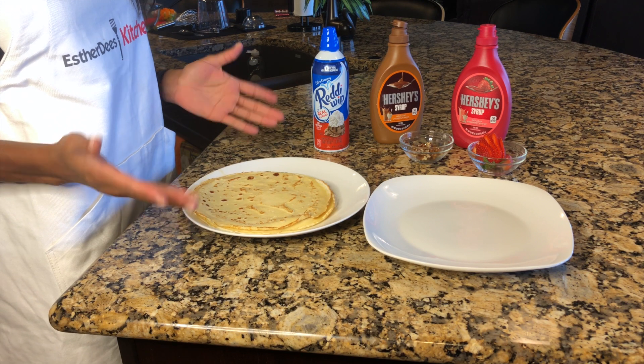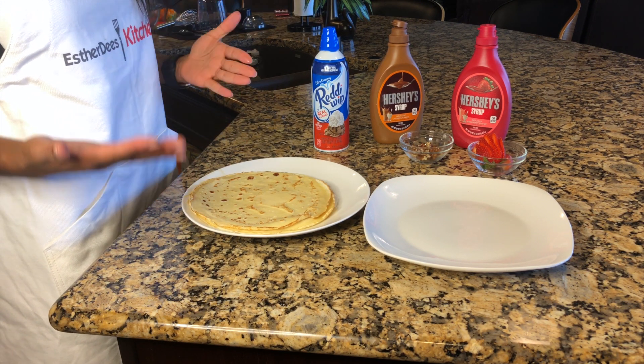Now that your crepes are done, fold it and then top it with any of your favorite toppings.